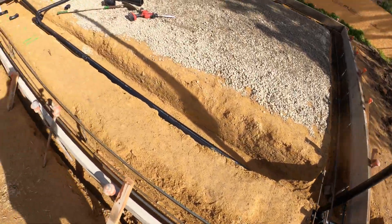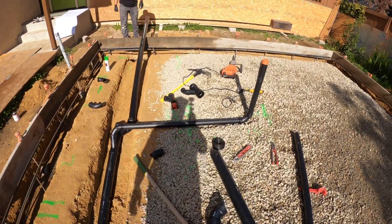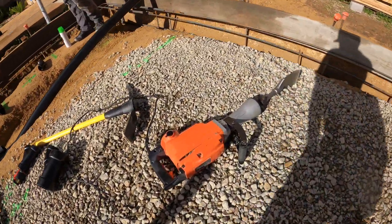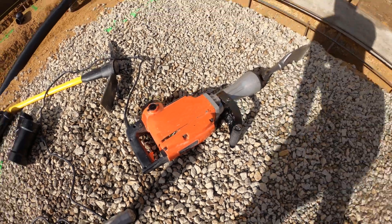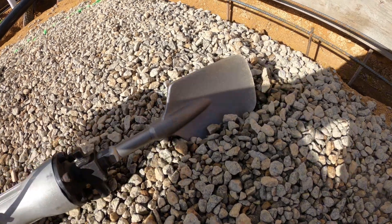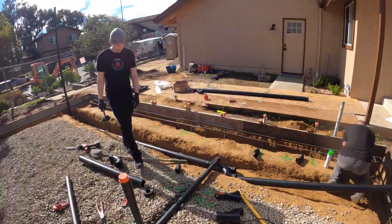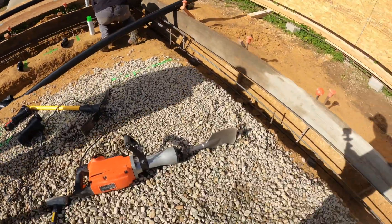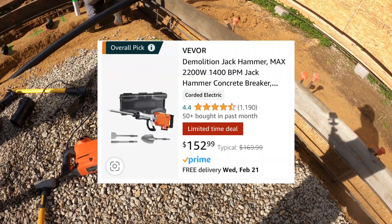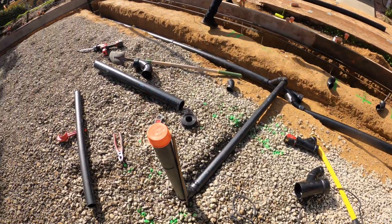We're getting there. We are so glad we don't have to dig this manually. We use the Vivor and a clay shovel, and it works fantastic — we love it. It was super cheap, not thousands of dollars. It was a hundred-something bucks, and the speed attachment was like forty dollars. Crazy.